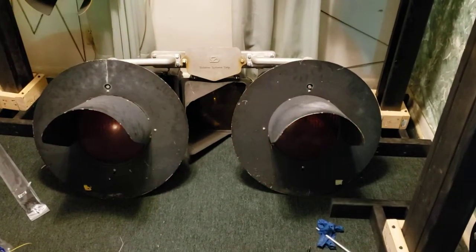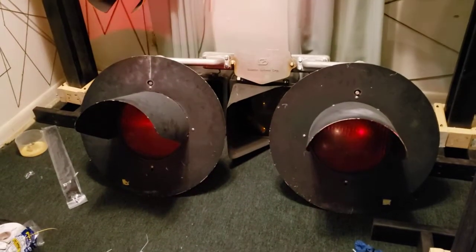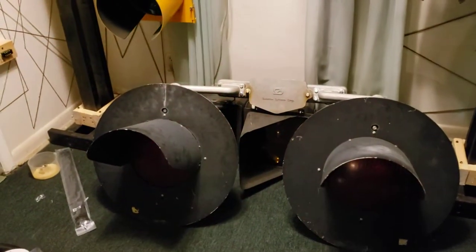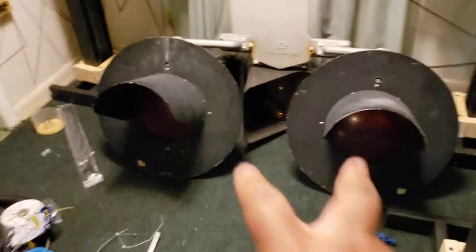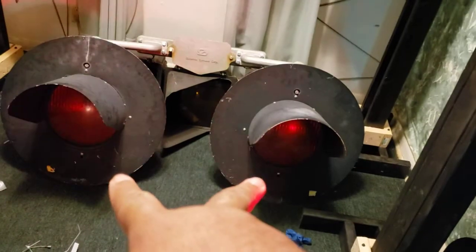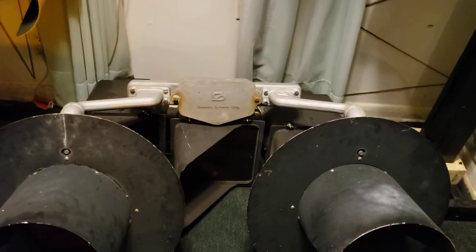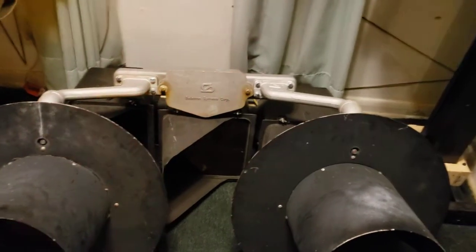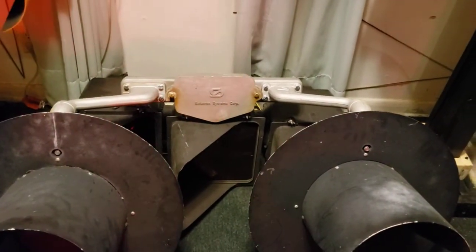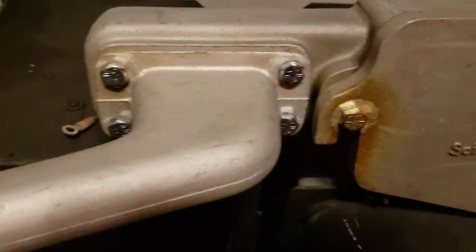Alright guys, I finally got these two lights together like they would be on the pole. Courtesy of a few friends — the two lights, thanks to Rick Ball, I got those from him. The manifold, that whole piece that's holding them together, thank you to David Scott for that. And a big shout out to Sondra for helping me find the bolts that bolt everything together.